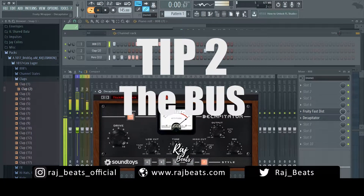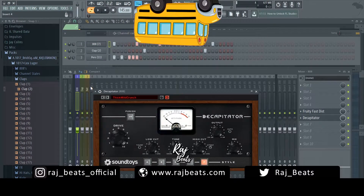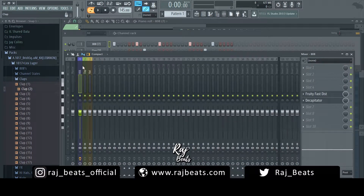Then we have technique number two. For tip number two with fatter 808s, we're going to send the 808 to its own separate channel. You want to have the original copy of your 808 going to your master as normal, but you also want to have a separate one running to a duplicate signal or a bus. So let's pick insert 10. We make sure the channel is selected, go over to insert 10, click the little arrow to route it — now we have two signals: the 808 going to the master and the 808 going into track 10, which also goes into the master.